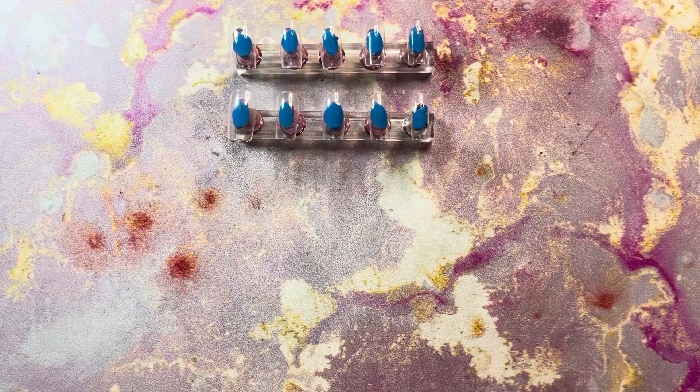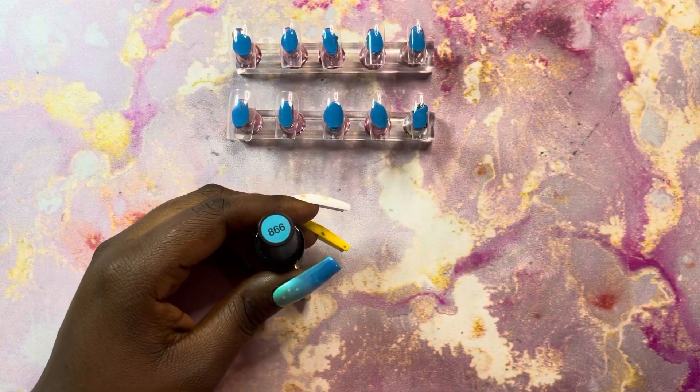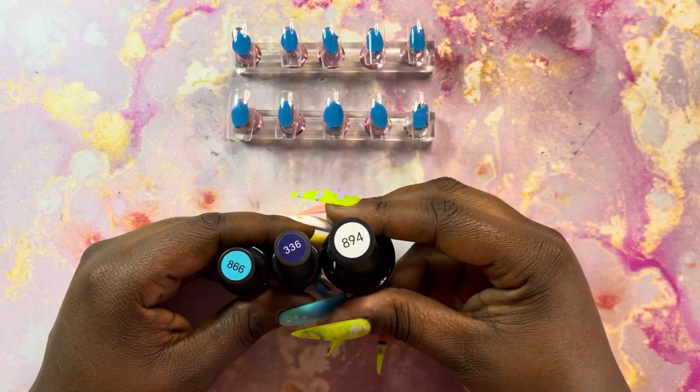For this set that I'm working on today I'm going to be using my Beatles gel polish that I got from Amazon, and I'm going to be using some gold foil as well.